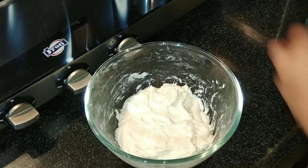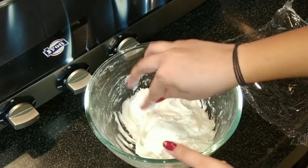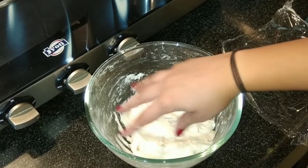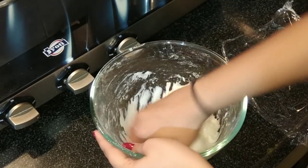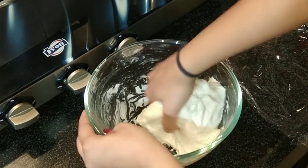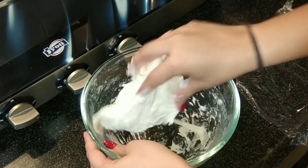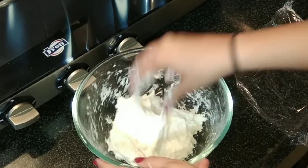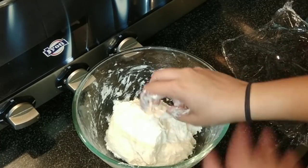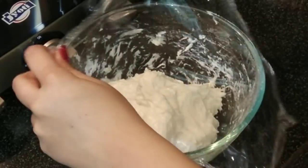After 45 minutes again, open the cling wrap and knead it for about one to two minutes. Make sure your hand is wet. Now it has become more sticky and a bit soft. Cover it again with a cling wrap and let it rest for the next 45 minutes.